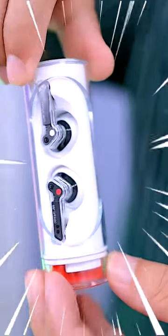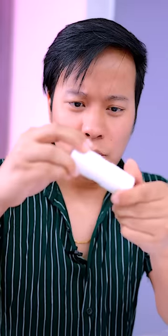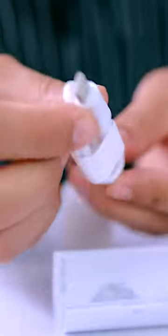This is how it opens. This is a Stylist TWS — the Nothing Ear Sticks. Here is the packaging and a Type-C cable.